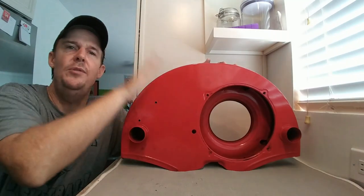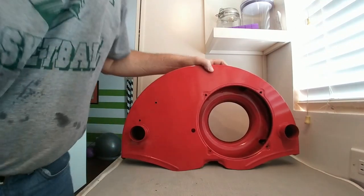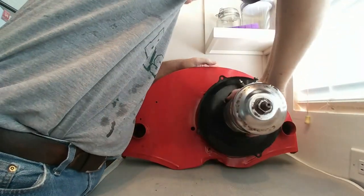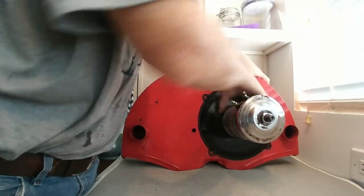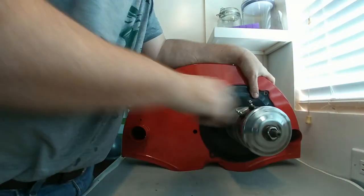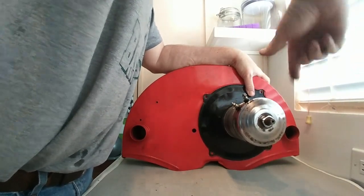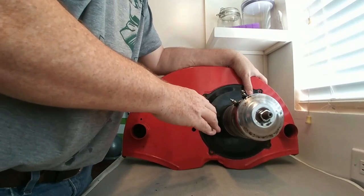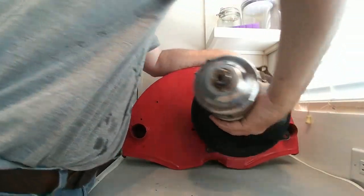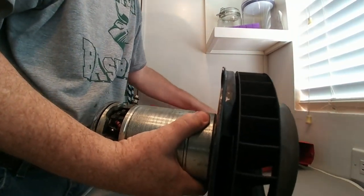If you open the deck lid, you see this big shroud. What's hiding behind here — I'll show you in just a second. This is your generator here, and there would be a cover here. Your belt would go down to your crank, and as you're hitting the gas it spins. You might wonder what exactly this does.